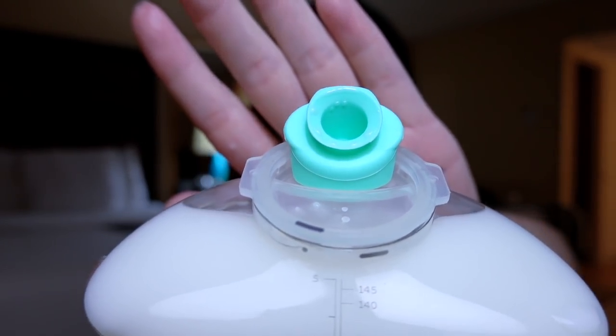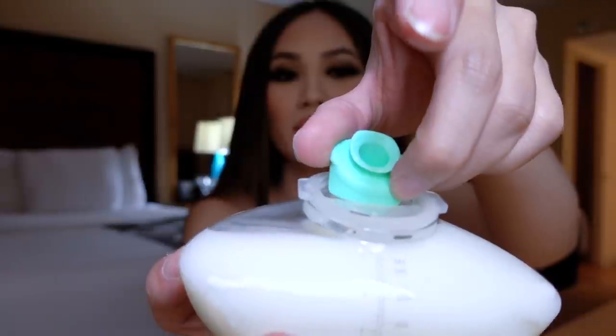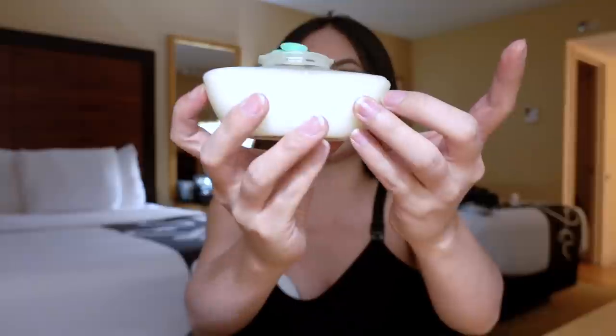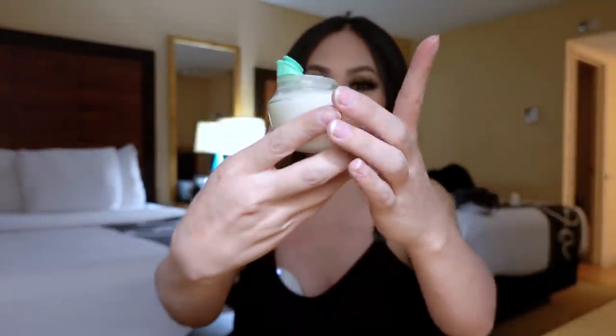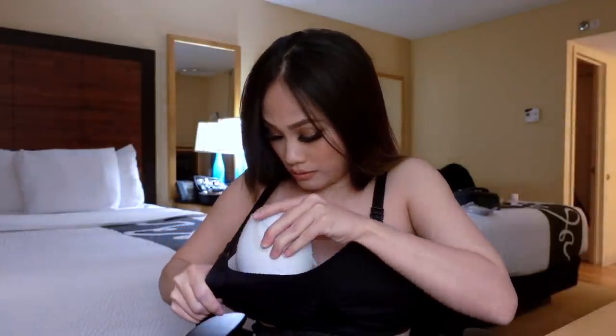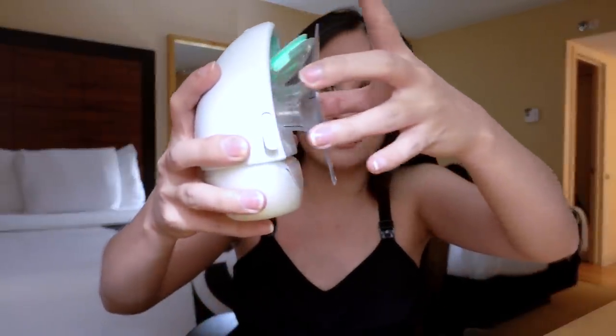I don't know if you can see that, but there it is — it'll leak through the sides here and there. So you've got to get a good position with this pump. There you have it — the Elvie pump, I just finished. I think I have to do a second one because my boobs are super engorged. This is my other boob — leakage. Sometimes I get lucky and sometimes I don't. You just have to find the right position, and maybe sometimes you find the right position and it still leaks. But this is how you take it out.